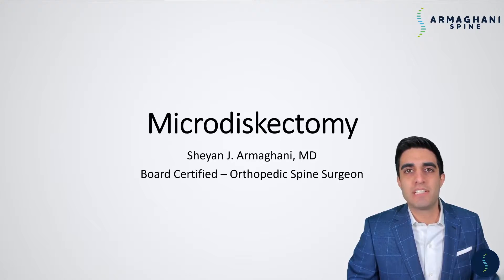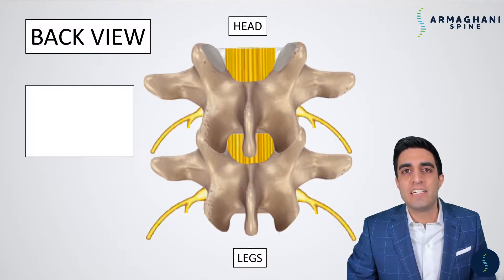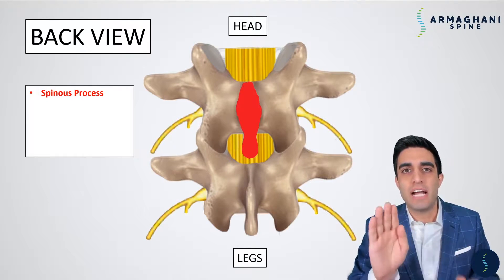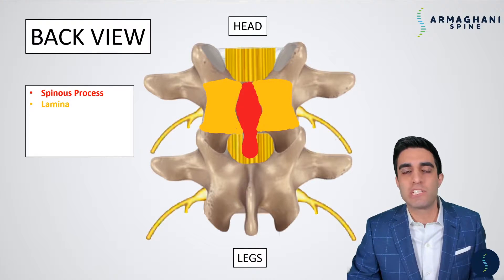Let's discuss the microdiscectomy. Before we get started, we should have a better understanding of what the normal anatomy looks like in your lower back. This is a particular view as if we're looking at you from your back in — your lumbar vertebrae. The first anatomic landmark is the spinous process, which is the bone that juts out from your vertebrae that you can actually feel when you're touching your back. Coming down from the spinous process is what's called the lamina, the bony covering that is on top of your spinal canal.